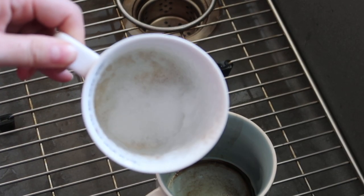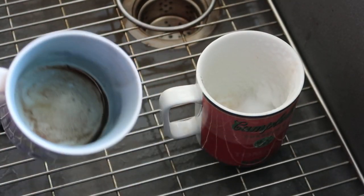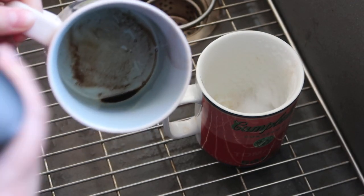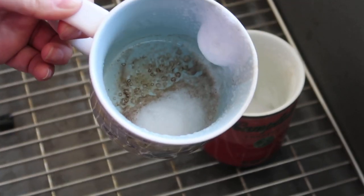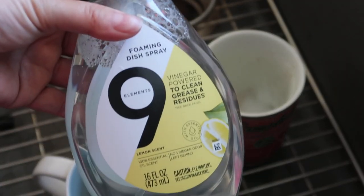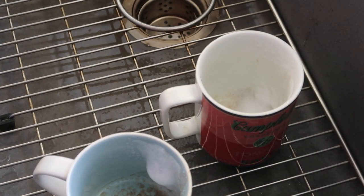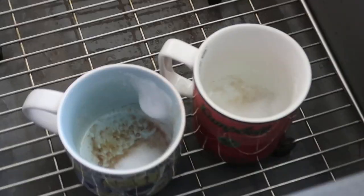I probably put way too much in there, but that is quite identical to the Dawn Power Wash. It has a really big kick of lemon — I think I put way too much in there, I'm coughing. Maybe just two sprays on this one. It doesn't really smell like vinegar, so we'll see how this goes. I'm just going to let it soak for maybe a minute or so and I'll be back.